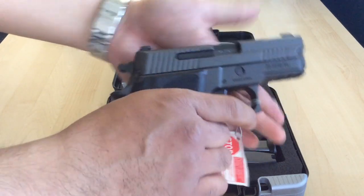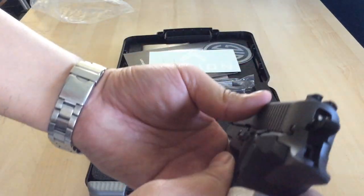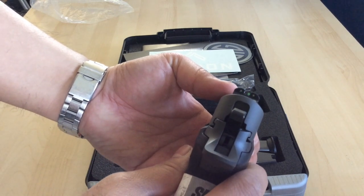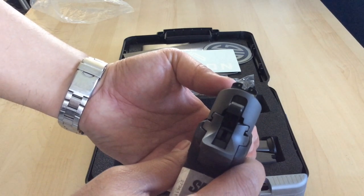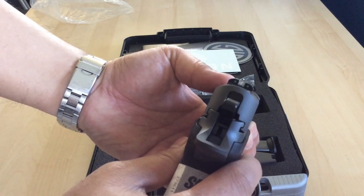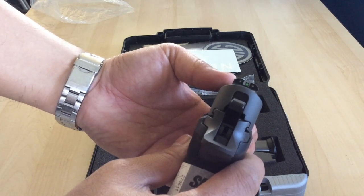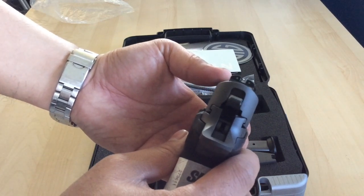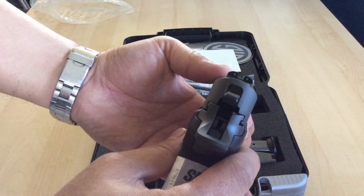One of the upgrades that this thing has is the sights. You can see here it's got the Sig three-dot night sights — apparently these are the new sights. You can see how the front dot really stands out — there it is. It's definitely going to be easy to acquire the target on the front sight.